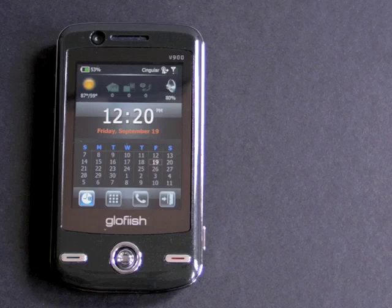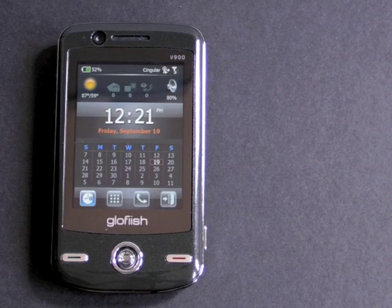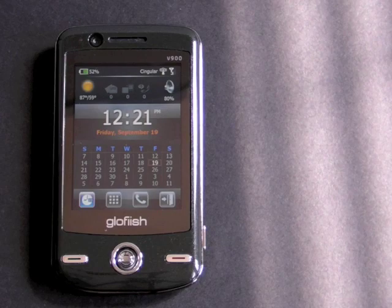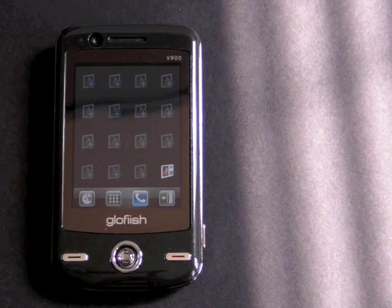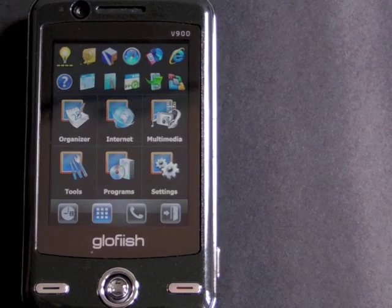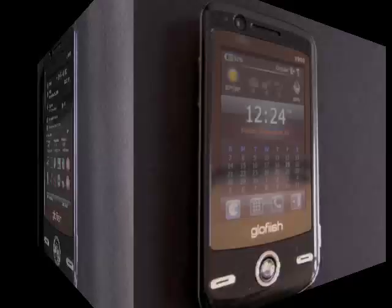The V900 runs SPB Mobile Shell, just like the Toshiba GA10 that we reviewed. The folks at E10 decided to go with a third-party solution rather than develop their own touch UI. SPB Shell is an excellent and very popular program, so it's not a bad choice. This is your typical SPB Today screen — you have your calendar, time, weather, and sound control. You can flick to the side to get to your caller ID screen. There's also an application launcher and a variety of settings. If you want SPB Shell to go away completely, you can swipe down with your finger or hit exit to get your traditional Today screen, and you can bring up SPB Mobile Shell at any time by hitting the right soft key.